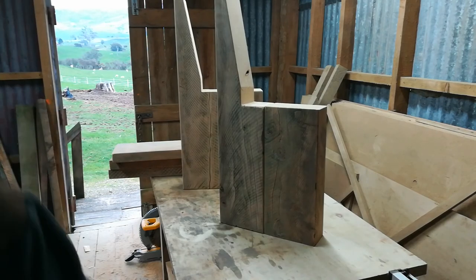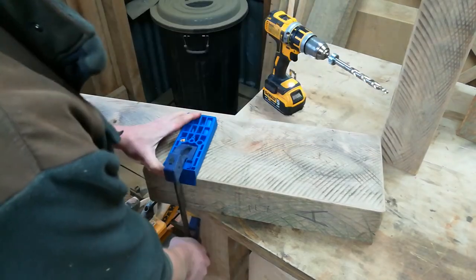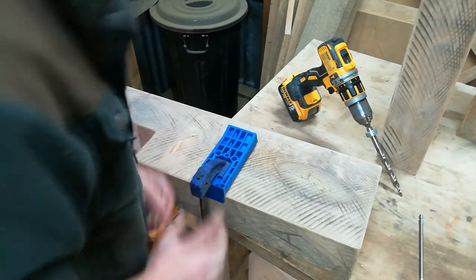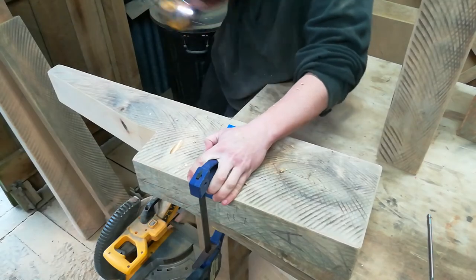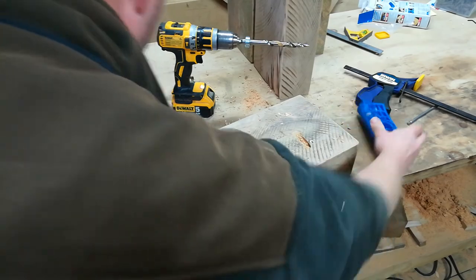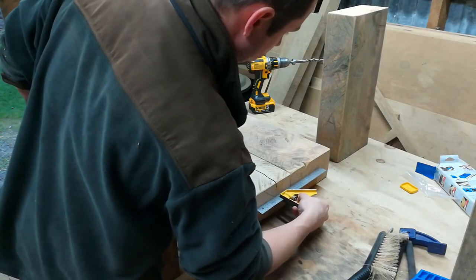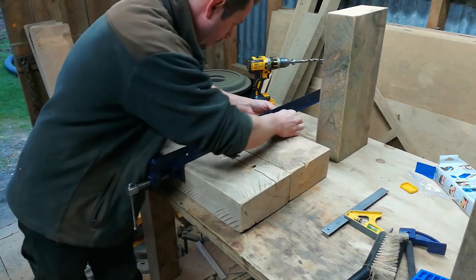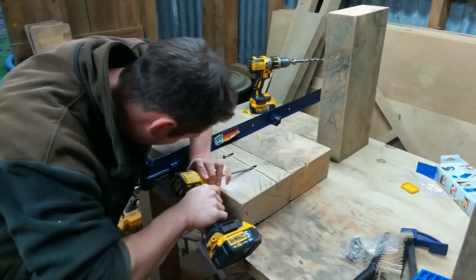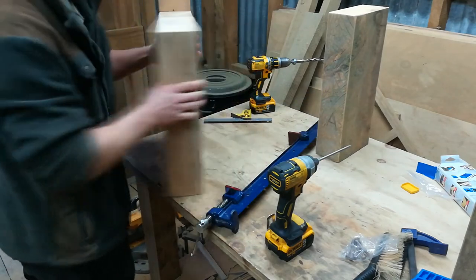We'll clamp it, I think. Yeah, let's clamp it. One of those big proper clamps to go in here so it doesn't move. All right, let's go. It is now one piece.